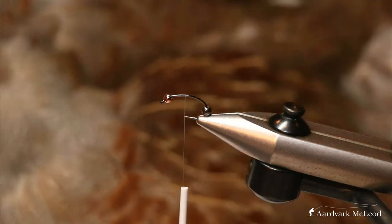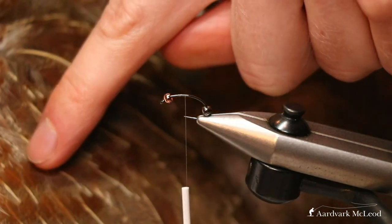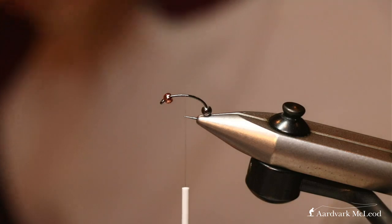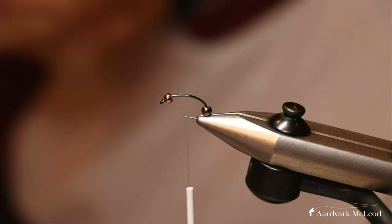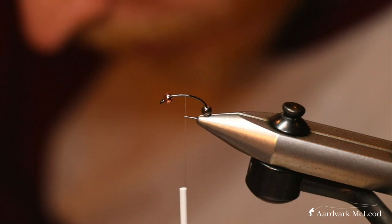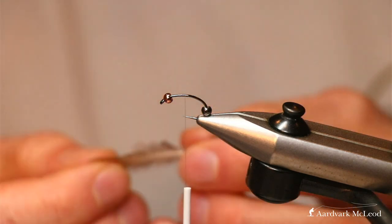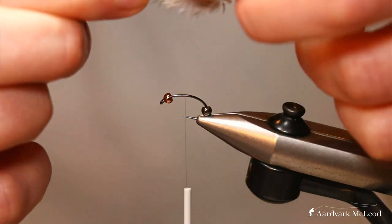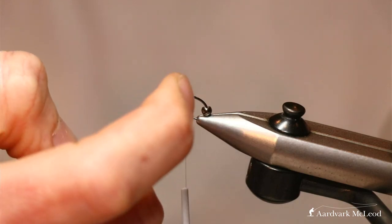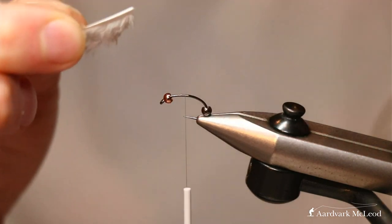For this I tend to use English partridge — I've got my skin here. You want to take the feathers from the neck area; you can use some of the wing feathers but you tend to get a better barring effect from these neck hackles. You don't want too big a hackle — it's just to provide the leggy effect we've been talking about in the shrimp. The hackle length is just a bit longer than from the shank to the point. To prepare the feather, I remove the nasty fibers at the bottom.